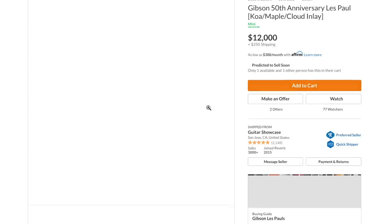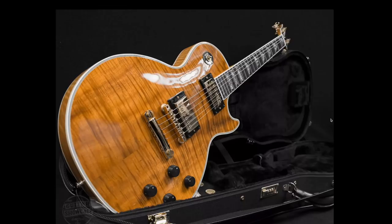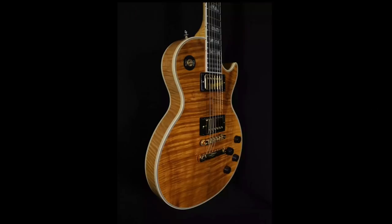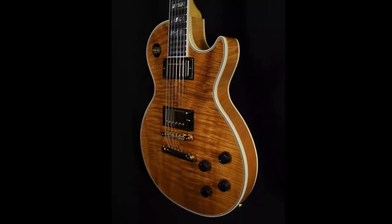What I really like about the case cover is they actually branded it '50th Anniversary' right on there. If you must have your hands on one of these, there is one at Guitar Showcase in San Jose, California — they want $12,000. The market seems to be all over the place. This one has some interesting wood grain, and I've yet to see one with any significant player's wear, so all of these must have just been collector's pieces. The case is wrapped inside its own little gig bag.